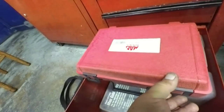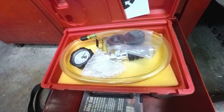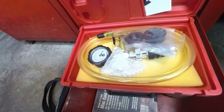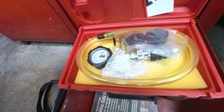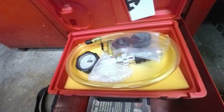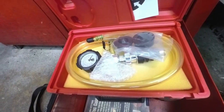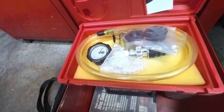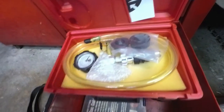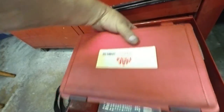I don't use this anymore — it's for cooling systems. You pull a vacuum down on the cooling system, and as long as it holds a vacuum, you know there are no leaks on the system. Then you hook your coolant into the end of that hose, open the valve, and it would suck the coolant into the system and get rid of all the air. It is a pretty cool little tool, but I don't have a use for it anymore.